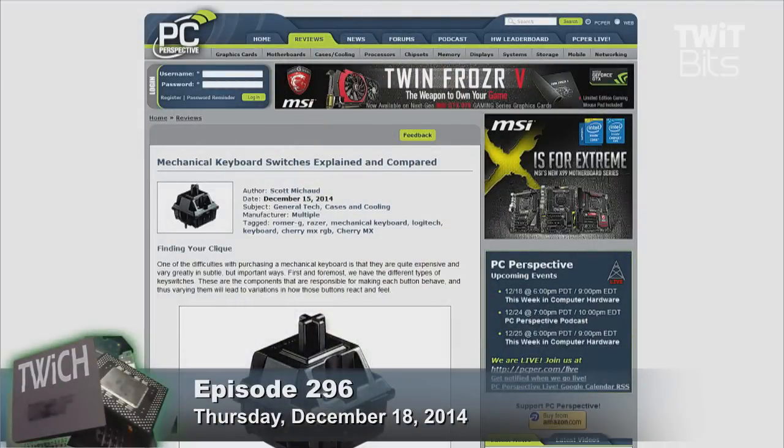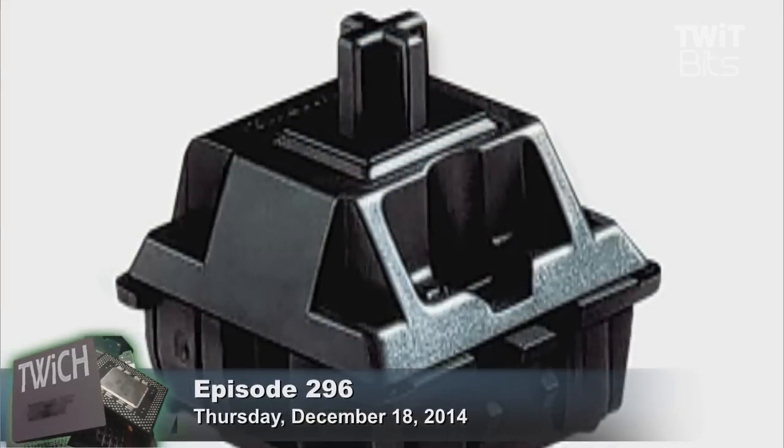Mechanical keyboards have been gaining in popularity, basically Cherry, the MX line of switches. Until recently, the Cherry MX line of switches were the basis of just about every major gaming mechanical keyboard.